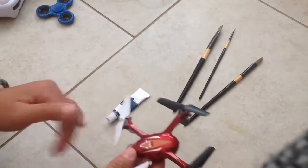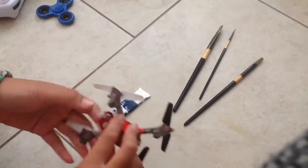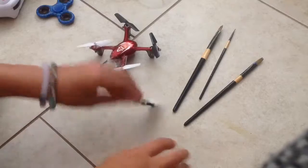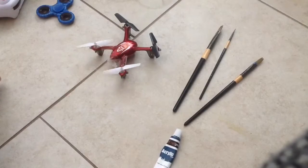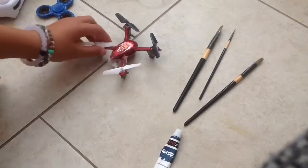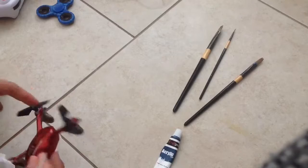Hey everyone, today I'll be painting my very own red drone. I got it red and now I will paint it with blue, a swirly color. I'm going to leave some parts red and I'm going to paint the rest blue.